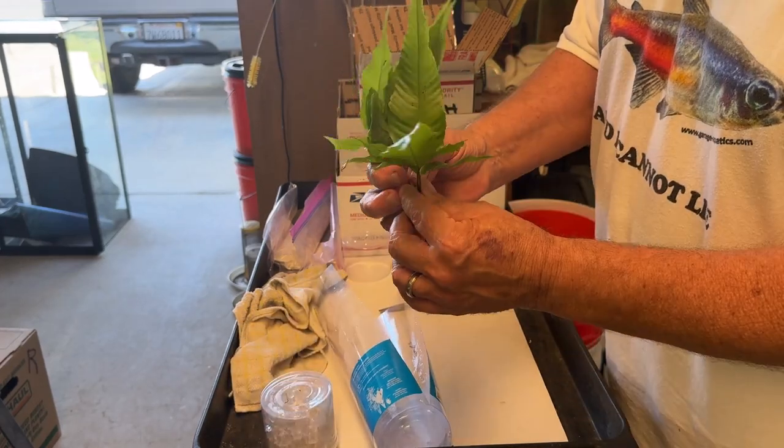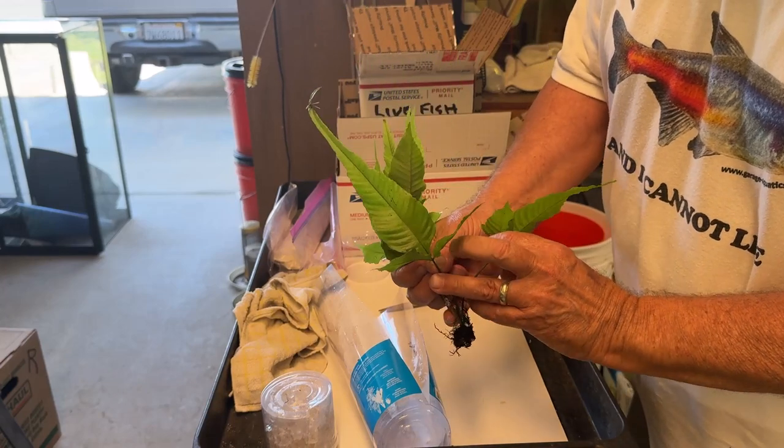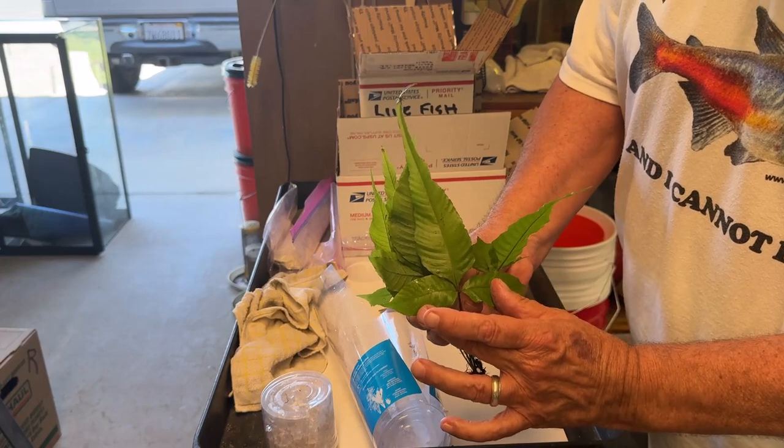You remember these are ferns, so they are trifoliate leaves. Look at that — I hope you can all see that. Three leaflets. Really pretty.